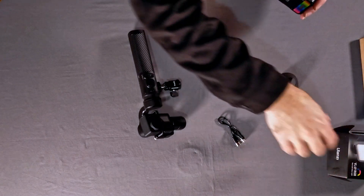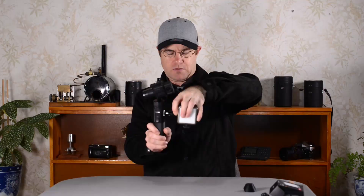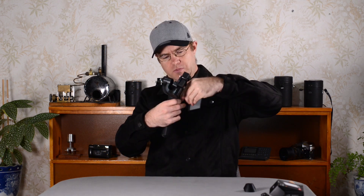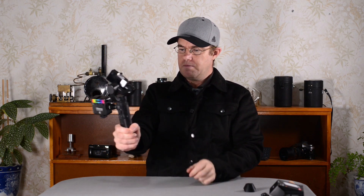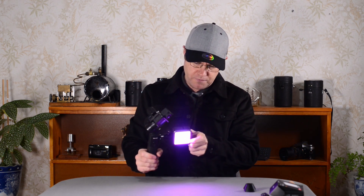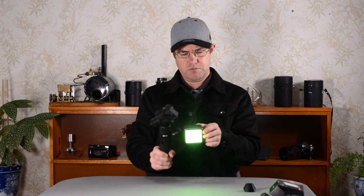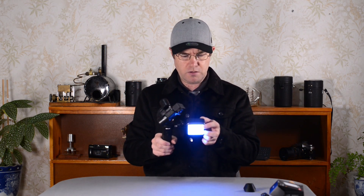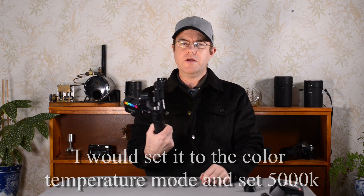I'll turn that off and you'll notice there are some tripod mounts right in here. This is probably not the best usage of the SmallRig mount, but I think that's sort of what I was going for — so I can mount the light there.